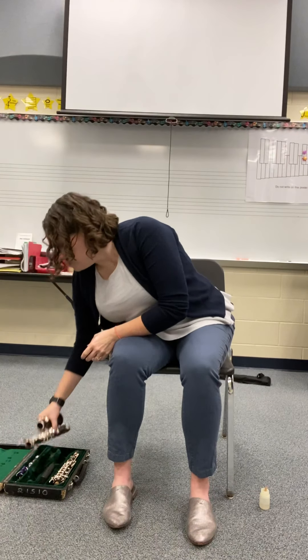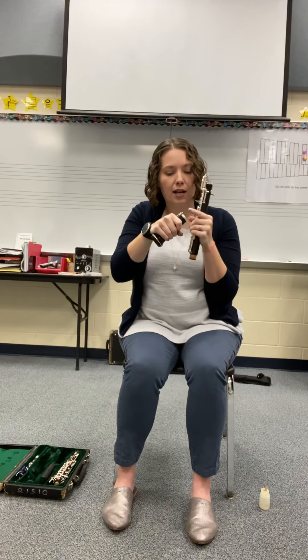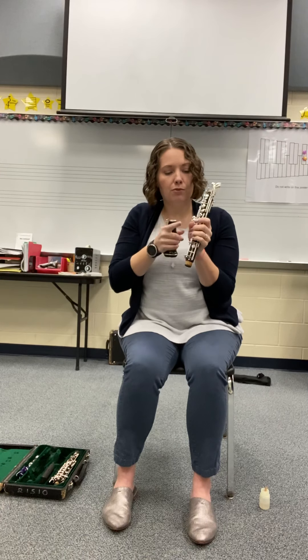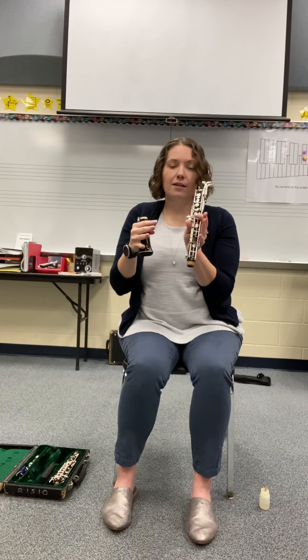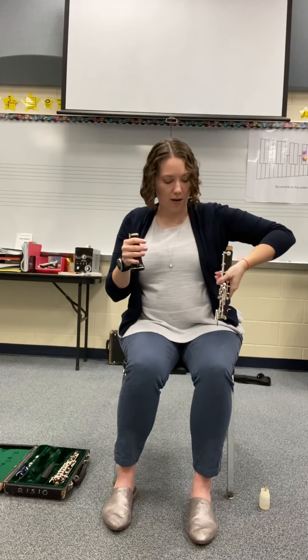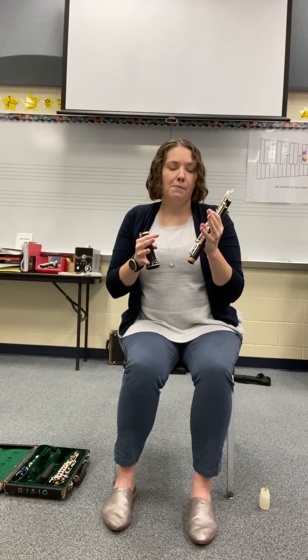I'm going to grab my bottom joint now as well. Notice on your bottom joint, if you look where the cork is, that little piece that sticks down — kind of flat, looks like a little stair — that is the piece that the bell's little bridge has to go over. Just be careful of your bottom joint. You see these keys that stick out pretty far? You've got these over here that stick out to the side, and at the top you have a few things that stick out — these big long pinky keys. Be very careful. The metal of these keys is actually quite delicate. If you were to squeeze it really hard, it can bend, which will mess up the mechanics of your oboe. If it gets stuck in your case when you close the lid, it can damage and bend that metal. So just be very aware.